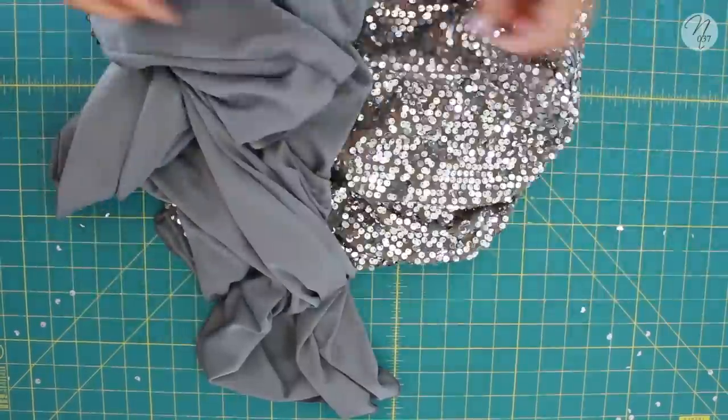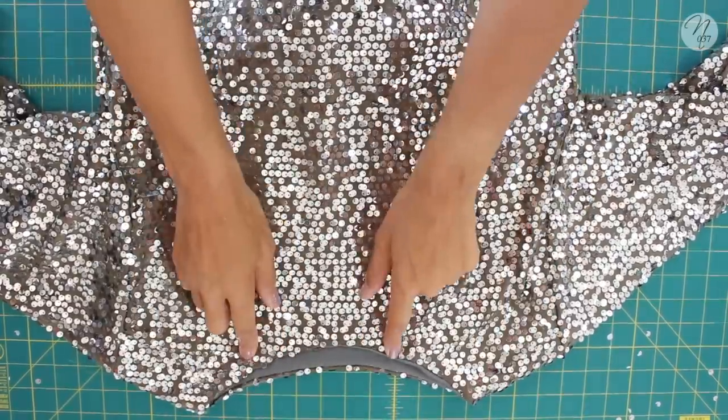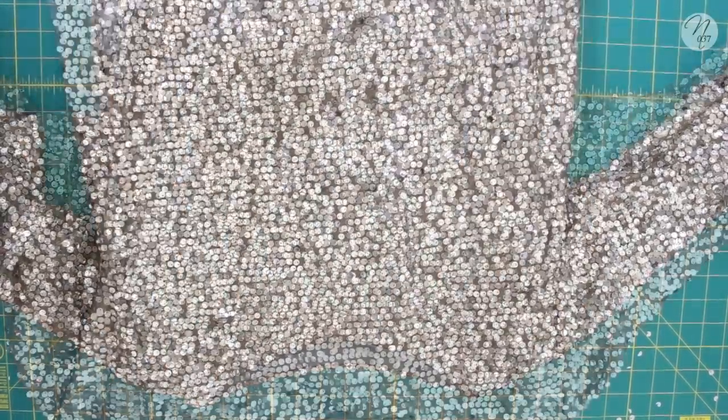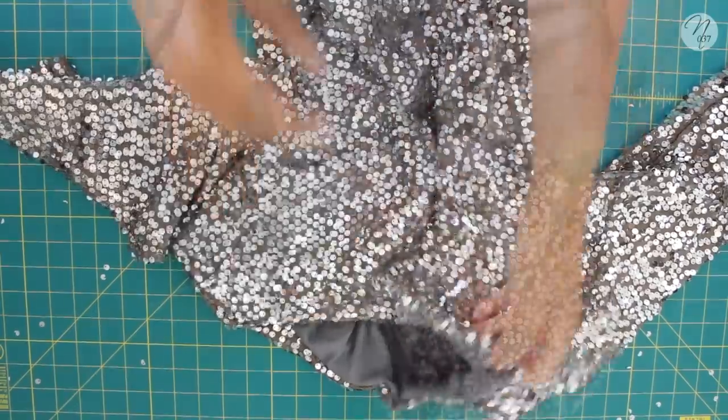Pull the top through and tuck your lining in. You can see it makes the inside nice and smooth — no unfinished edges, sequins, or anything like that rubbing against your skin.